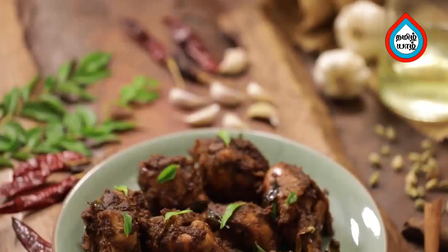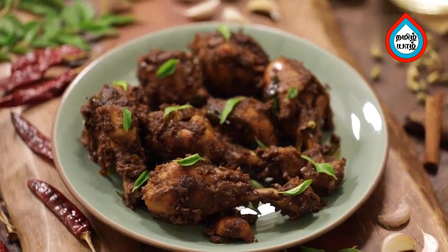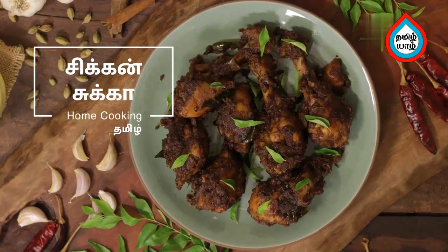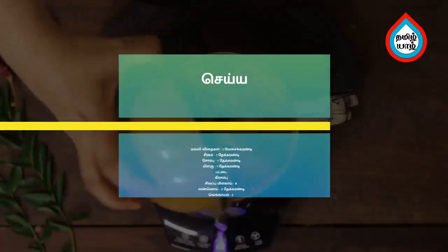If you want chicken soup, we usually make it simple. But now, the chicken soup is very special and very tasty. If you want to try it, you can try it. Let's try the chicken soup.